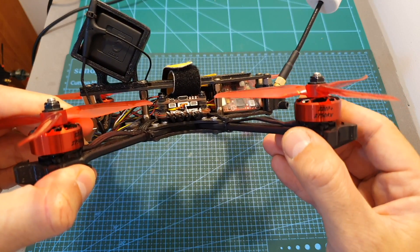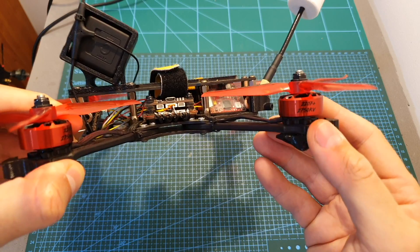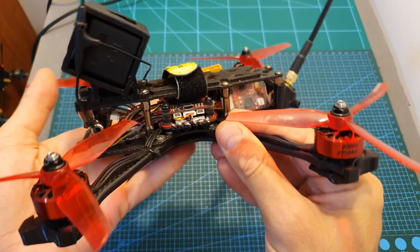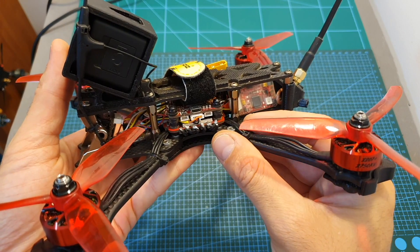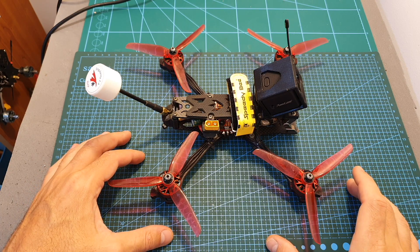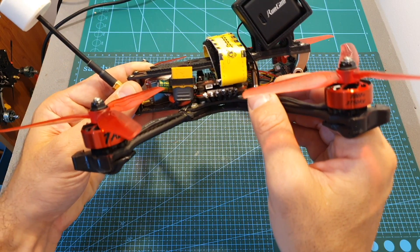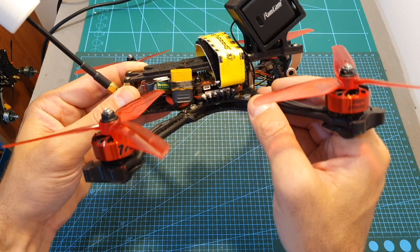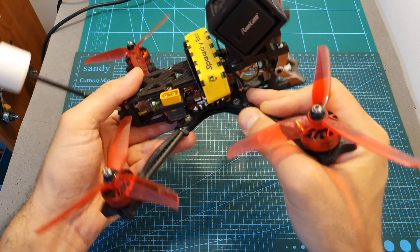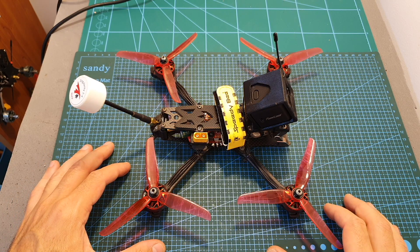Besides that, all the other components pretty much performed as expected. The Helenation Talon 2207 Plus 2750KV motors are pretty powerful and also pretty power-hungry, and the HLRC 65-ampere ESC could handle them with no issues. In addition, the Speedy B 5-inch freestyle frame was pretty easy to work with since it's pretty spacious, and even though I did not crash it, I can estimate that this frame is going to be pretty durable, so it's suitable for beginners.